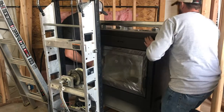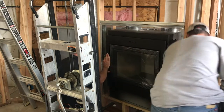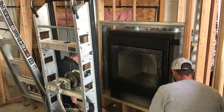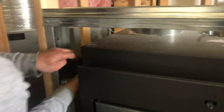The first thing we're going to do is set the unit in place. We just want to make sure it's flush with the front, make sure it's level, and we've got equal space on each side. Then we're going to secure it to the hearth. This fireplace does require metal studs.